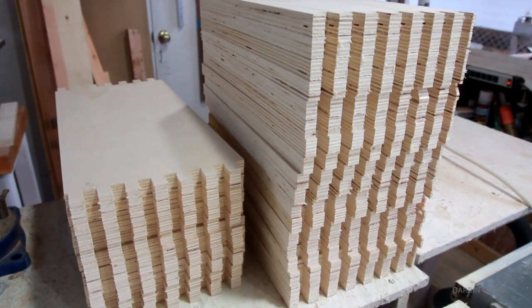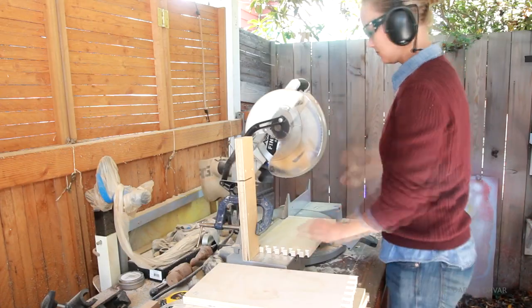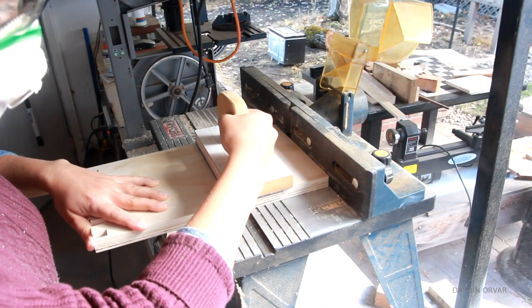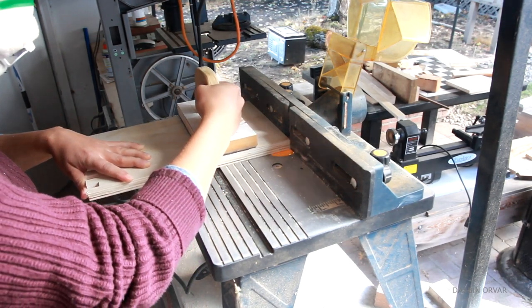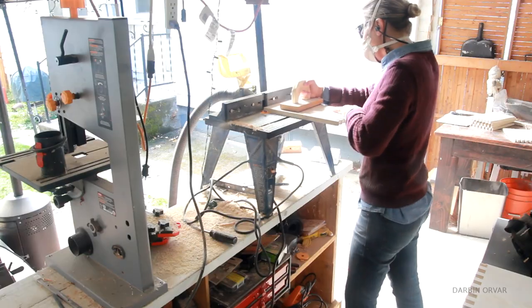Next, I finalized some of the sizes and cut a few of the drawers a little shorter so they will fit in the structure well. To connect the backs on, I decided to use the router and cut out a groove in the back so it can sit flush in the sides. And of course, there were quite a few of those to do as well.